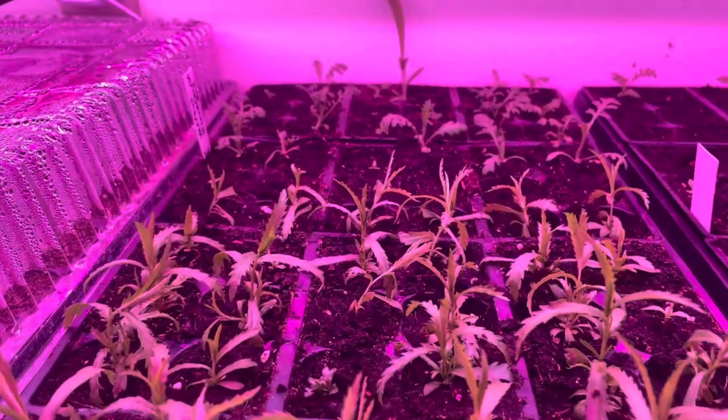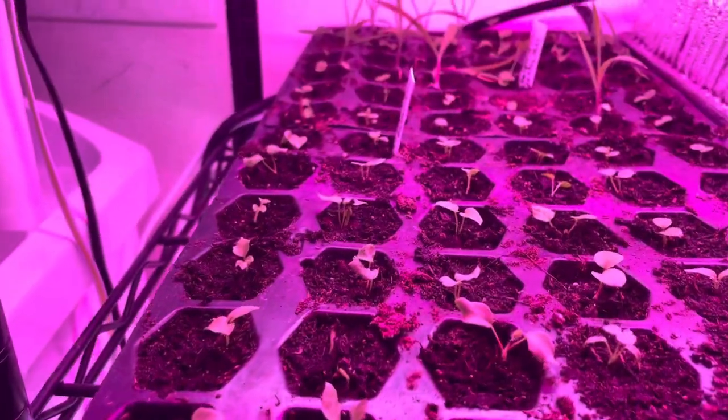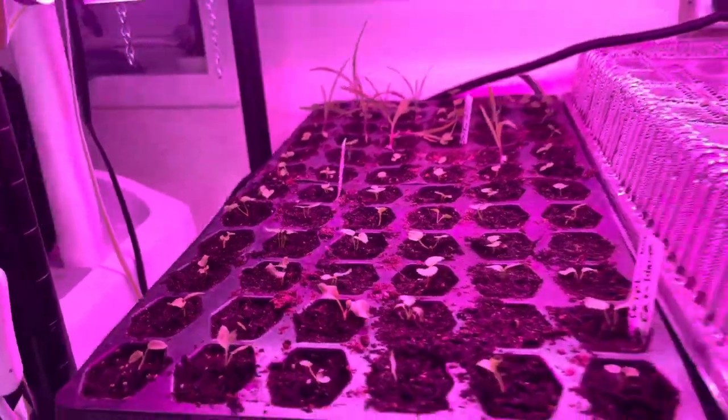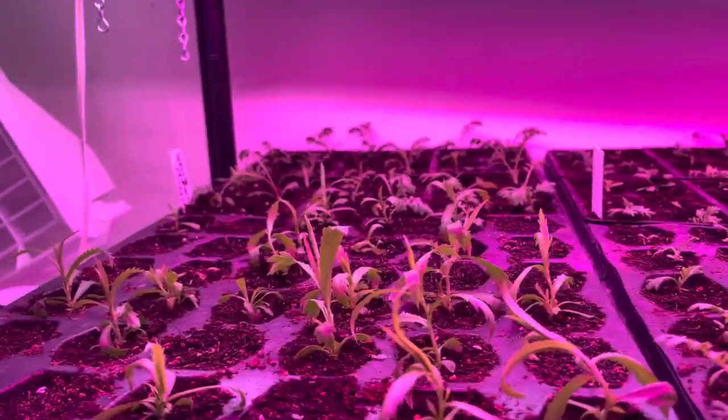Okay, so I think you get the idea. I'm going to go ahead and do that, and then I will give you a quick look at the trays. Yay, I have a full tray of yarrow, a full tray of delphinium, another full tray of yarrow, and another full tray of yarrow.